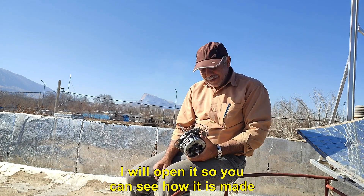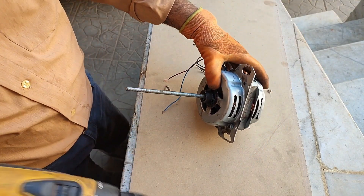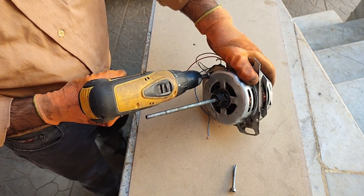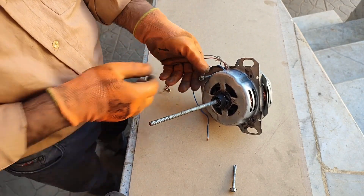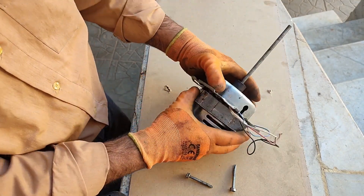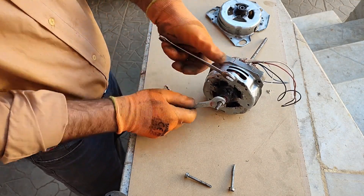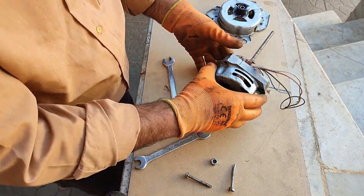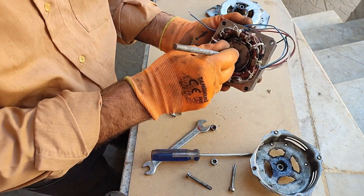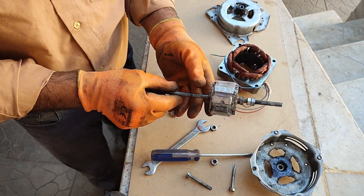I will open it so you can see how it is made. I put bearings on both sides. I am not done with the hand side yet.